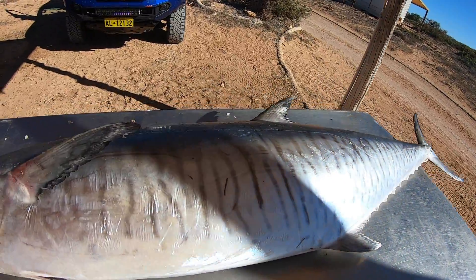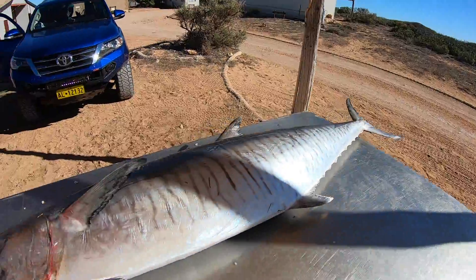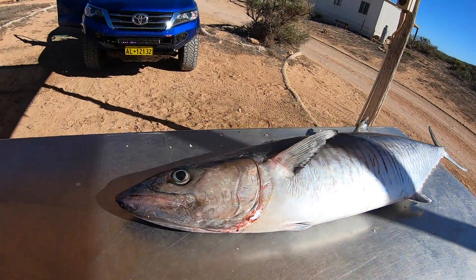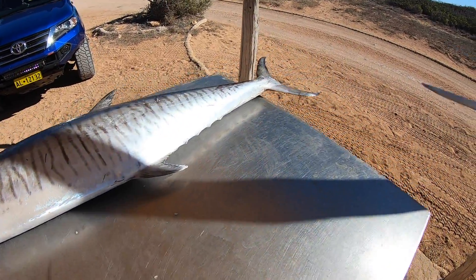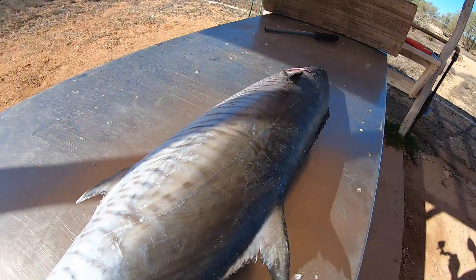These things are my favourite eating fish. I'm going to chop this one up — I think I'm going to have some for lunch, and I'm definitely having some for dinner. I'll cook some up, these things are so tasty. My favourite. Let's get it chopped up.